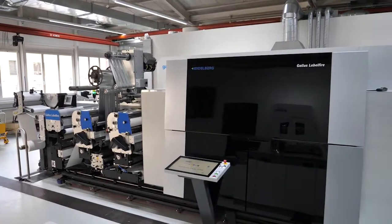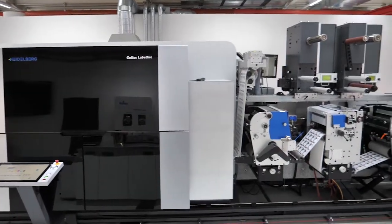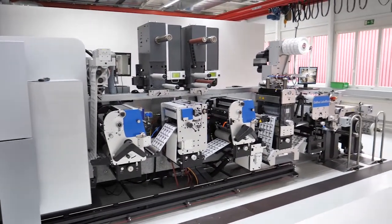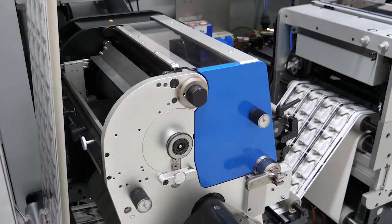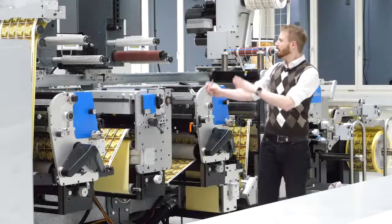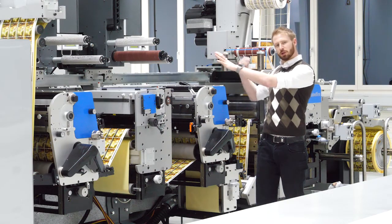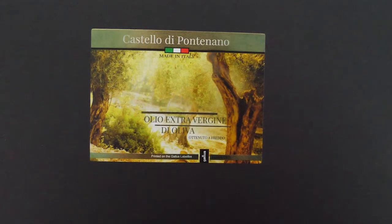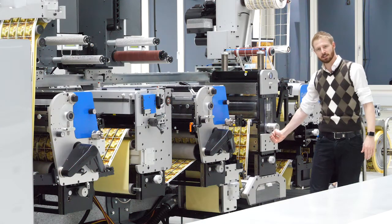In the downstream section we have the same conventional functions available, so we are also able to produce with flexo printing stations or with a screen station. The secondary rail also brings the possibility to produce cold foil, lamination, or varnishing with an expanded curing distance.